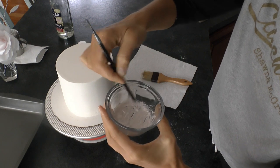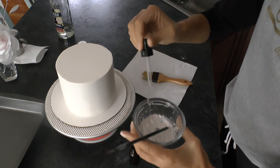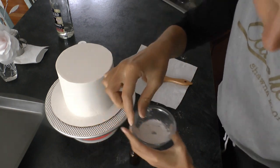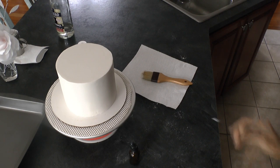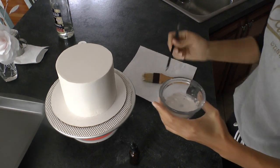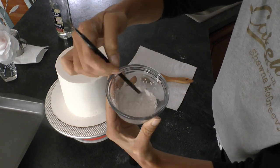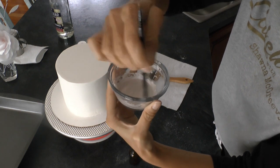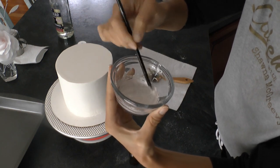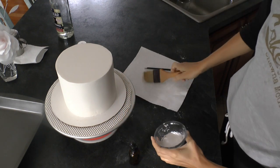This alcohol evaporates very quickly, so if you do add too much, just let it sit for a few minutes and the alcohol will evaporate off a bit and your paint will be a little bit thicker. And if it's too thick, just add a little bit more alcohol to get the right consistency. Mine is looking pretty good here, I'm liking that.